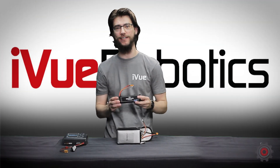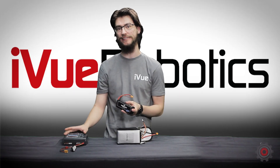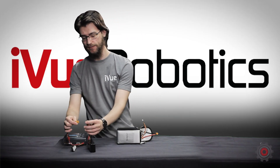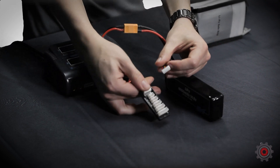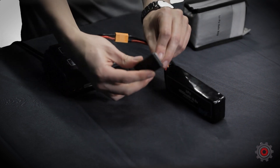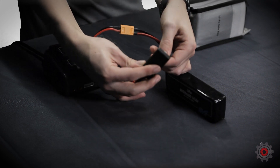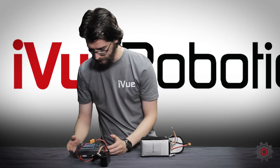Now we'll be giving a demo of charging our 4S battery on this smart charger, specifically the C240 Duo. First we'll connect the XT60 and then we'll connect this plug. There are slots for different cell batteries — yours should fit perfectly into one of them. If it's not, you likely have the wrong connection. Get this into the 4S slot and turn on the charger.